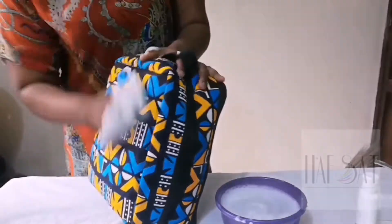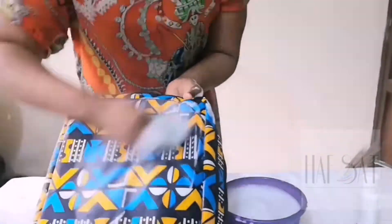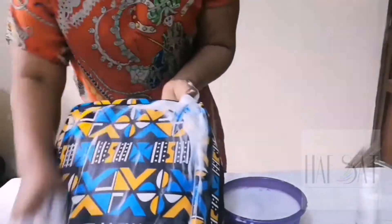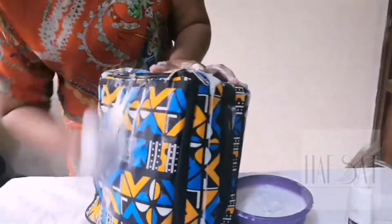While washing your bag, make sure you wash every single part of the bag. You don't want any dirt hanging around. You'll notice that part of the bag was really dirty, so I had to pay more attention to it while washing.